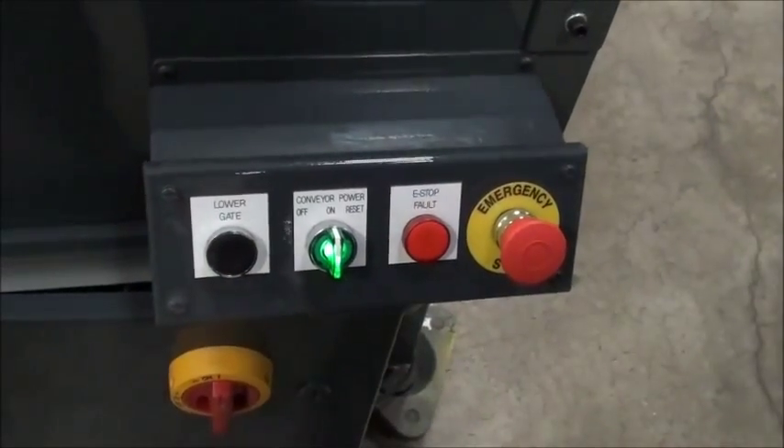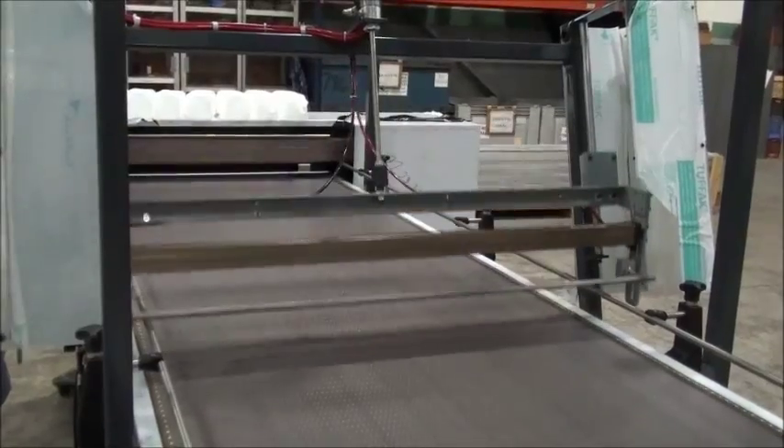A single button is pushed to lower the gate, return the knife assembly, and repeat the process.